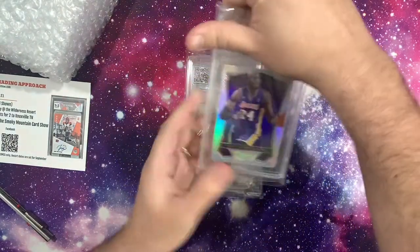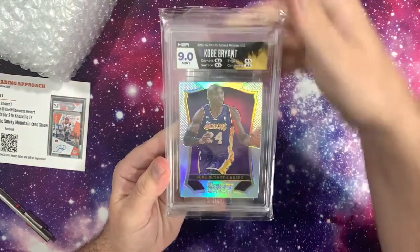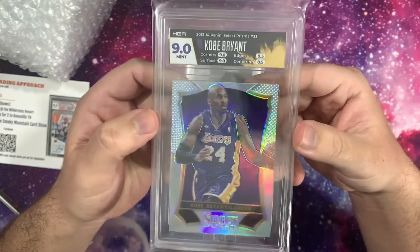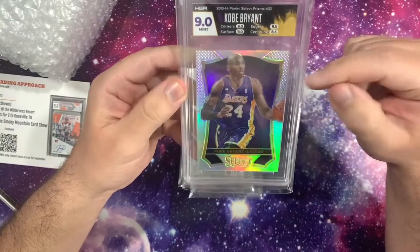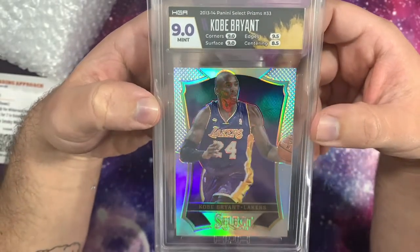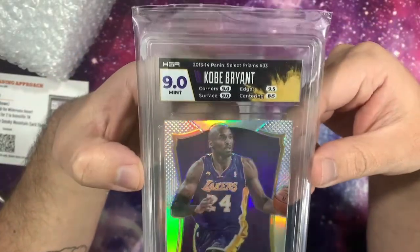I'll cover the subgrades too. So there you can see the card. And what did we get? We got a 9 — nice! Corners 9, surface 9, edges 9, centering 8.5. Centering looked pretty good to me, but now looking at it again I can clearly see it's off. And with the Kobe, I did the jersey color match label, which doesn't look too bad, to be honest.